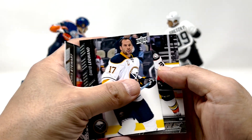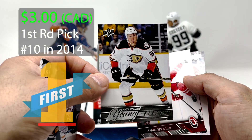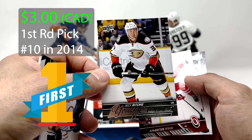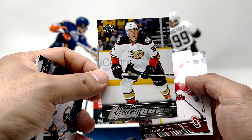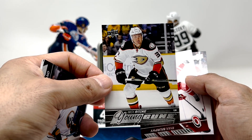We got a Young Guns in here and it's a Nick Ritchie. I guess he's one of the guys that's still playing out of this series, so maybe that's a decent hit. Obviously not one of the ones you're looking for, but Young Guns in one of these random packs is still pretty good.